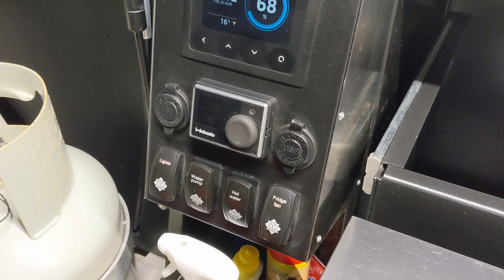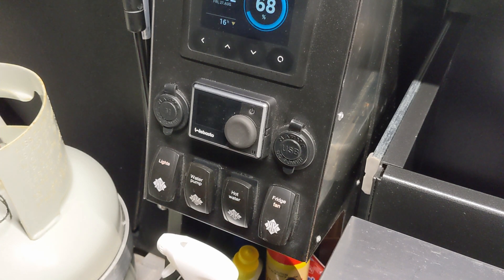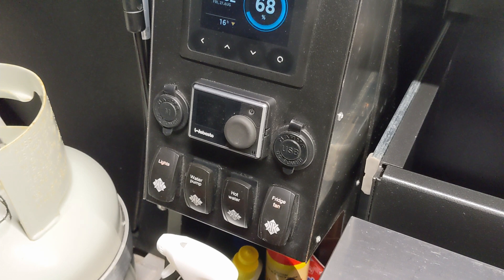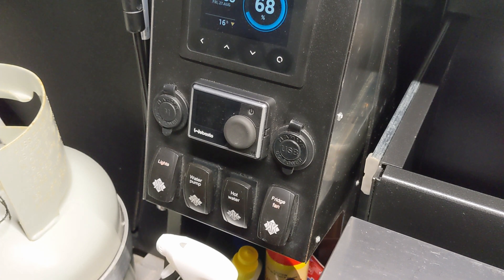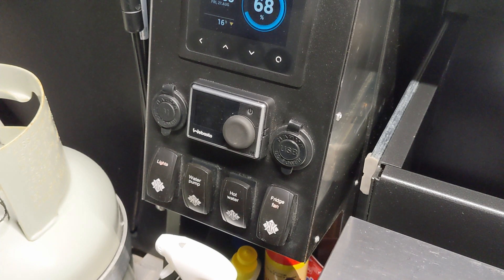When you fire the Webasto up it goes into full mode, heating the glycol tank to 80 degrees. Once the temperature sensor senses 80 degrees, the heater drops back into an energy-saving partial load mode, which continues heating the glycol up to about 84 degrees. Once it hits 84 degrees the unit goes into a control brake mode — no longer heating. It stays there until the temperature decreases to a predefined setting, probably between 60 and 65 degrees, then it fires back up into partial load energy-saving mode.